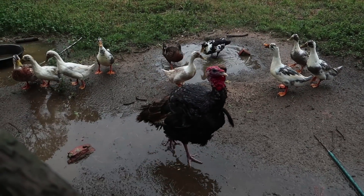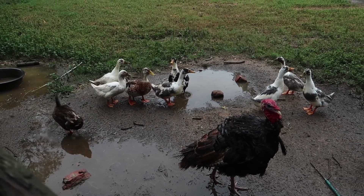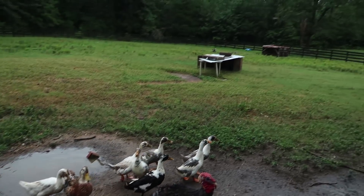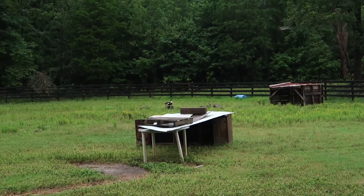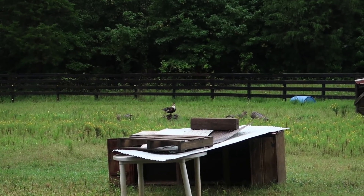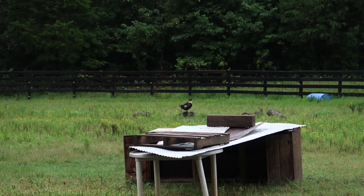You think I am going to give you some food? Well, I guess if the bucks aren't coming out here today, you can have some. Look at my one little beautiful Muscovy — she is standing out on the stump. Oh, it is sprinkling on my camera. I should probably go in the barn now.